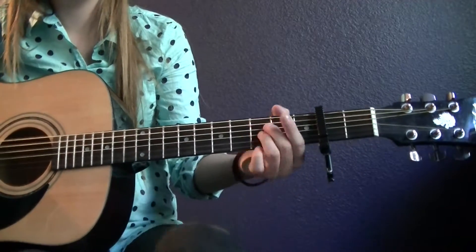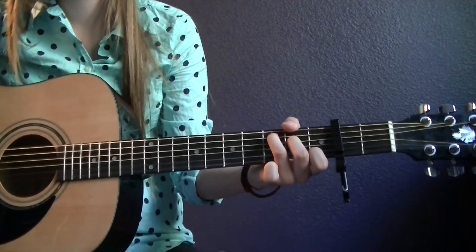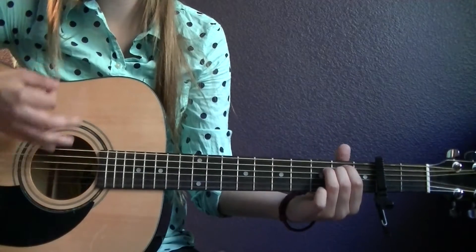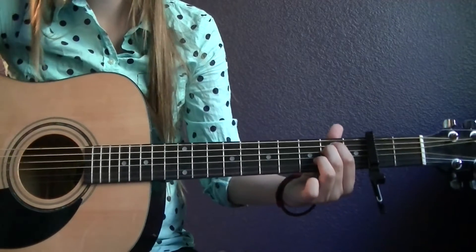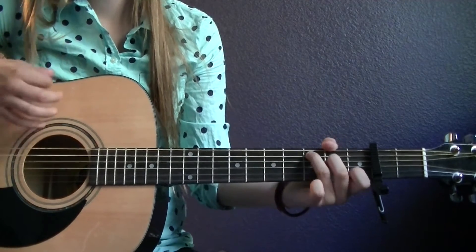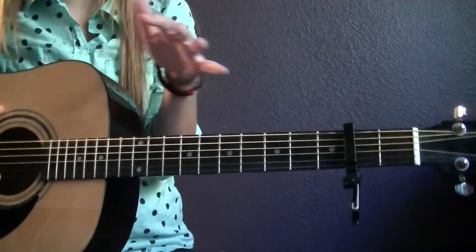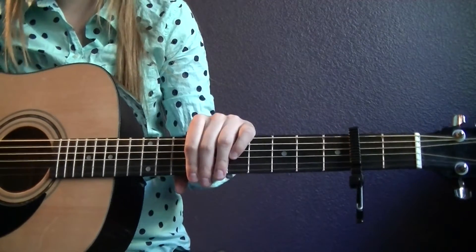And then for the chorus — your love, your love, your love — that's relatively quick. So instead of just doing downstrums, I like to do a downstrum on E minor, upstrum on the D, downstrum on the C. It's all just one strum for those. Then you have your chorus, which is A minor, C, E minor, D.